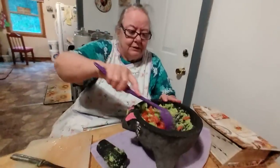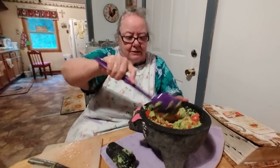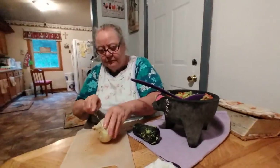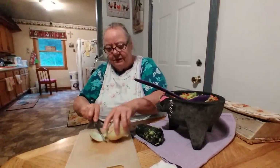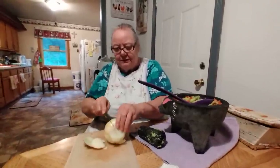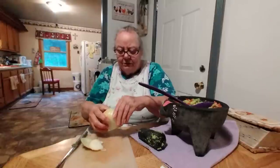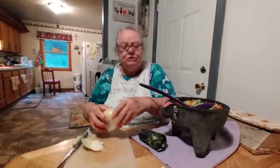Here are our tomatoes going in, and I'll put some onions in here too. I don't know why my daughter isn't in here yet.